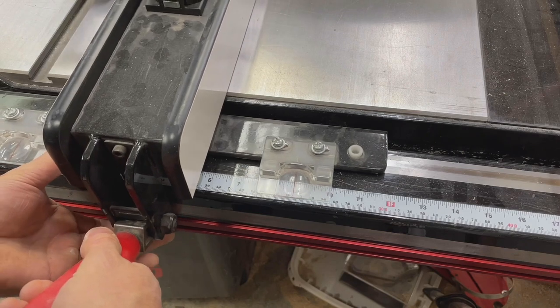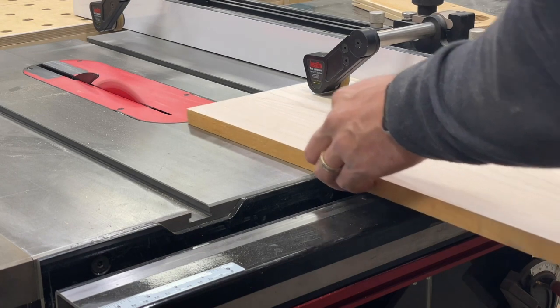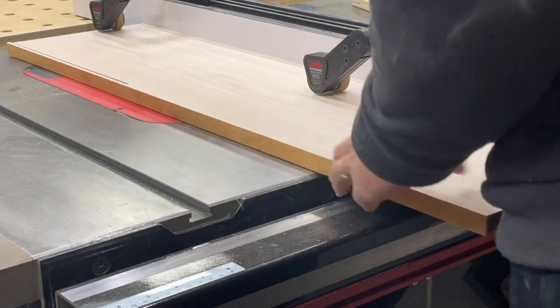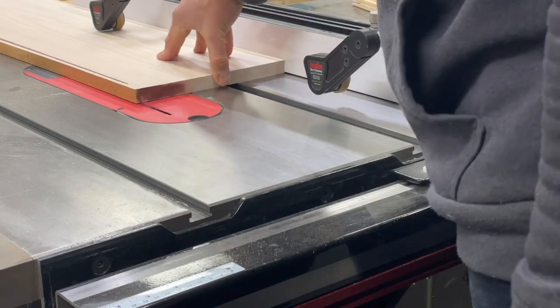Moving over to the table saw, I'm going to be cutting everything to their final widths, starting with the 8-inch width for the backs. It never hurts to mention safety, so please make sure you guys are wearing your safety glasses, hearing protection, and a respirator in situations where you think that's necessary.